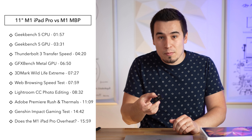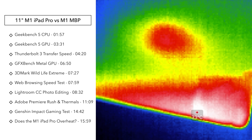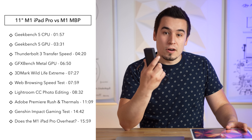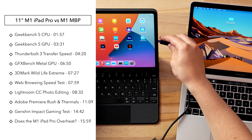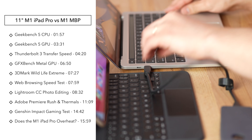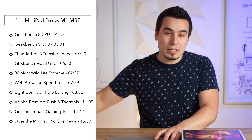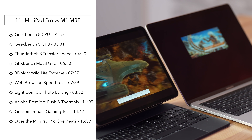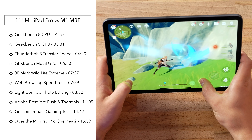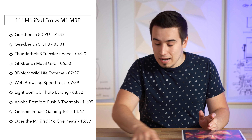We're gonna do the thermals and check them between these two using my Seek thermal camera. Then I have my Thunderbolt SSD — we're gonna test out the new Thunderbolt port on this iPad to see if it's slower or just as fast as on the M1 MacBook Pro. And we're gonna do a ton of benchmarks to see if this 11-inch iPad Pro with the M1 does in fact throttle or not.